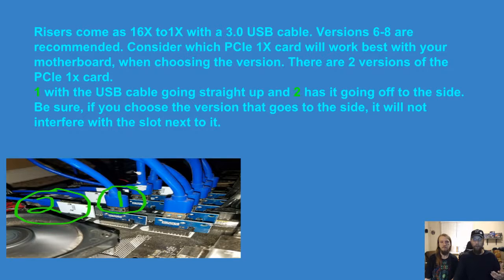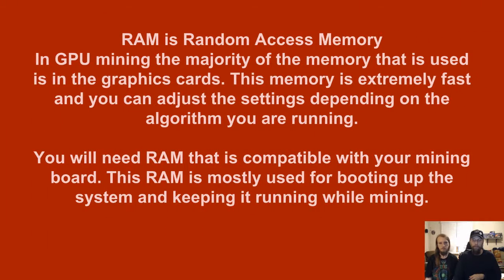Consider which PCIe by-one card works best with your motherboard when choosing versions. There are two versions: the first has the USB cable going straight up into the air, and the second has it going off to about a 90-degree angle. If you choose the version that goes off to the side, it will interfere with the slot directly in front of it, so be careful which one you go after.